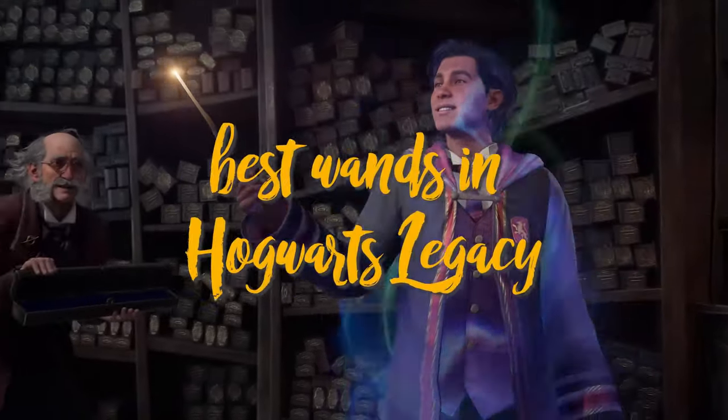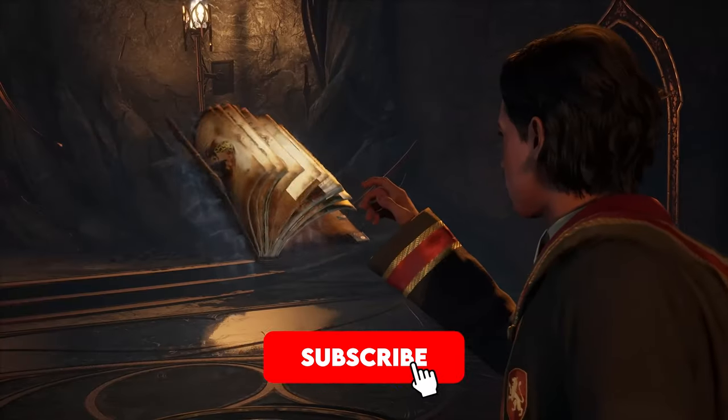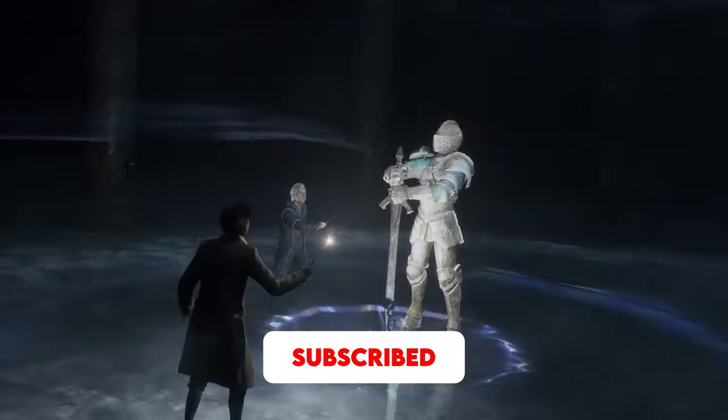We'll be going over the best wands in Hogwarts Legacy, as well as how to choose your very own wand. If you enjoyed this video, please consider liking and subscribing for more awesome content like this.